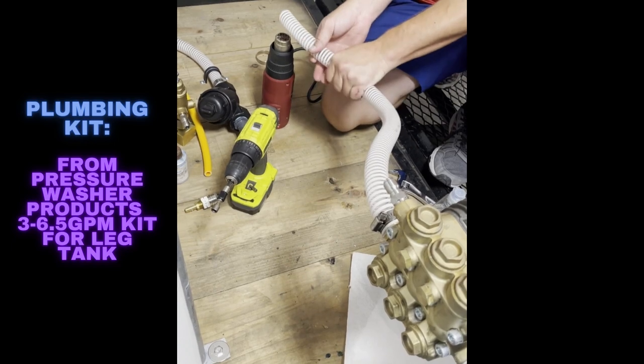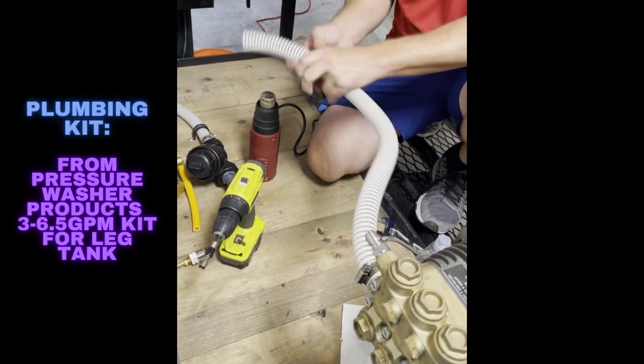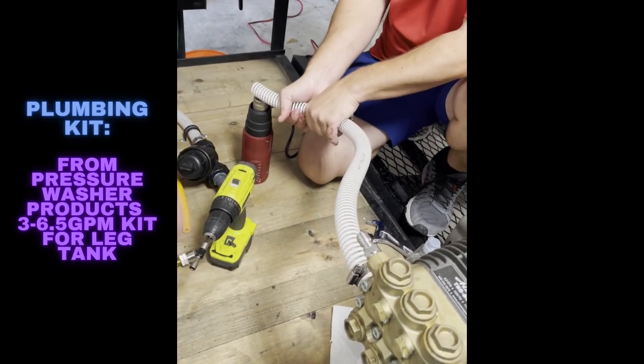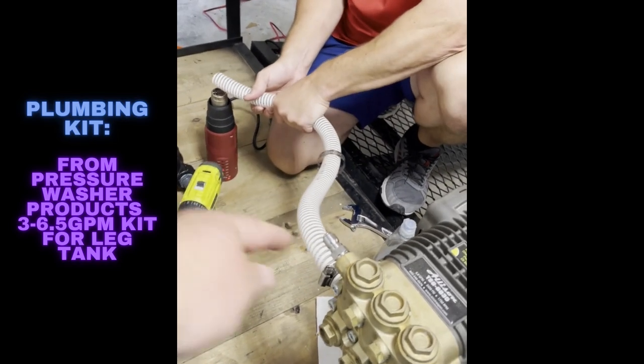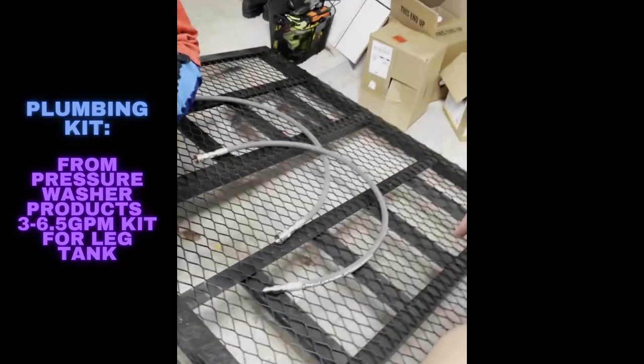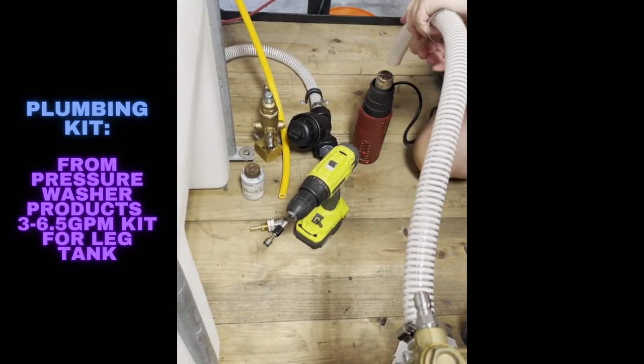Same thing on the second one — go ahead and put the clamp on first. Don't forget that — you want the clamp on first. Now we've got one end attached right there, and we use quick connects, so we've got our quick connect closes ready to go.